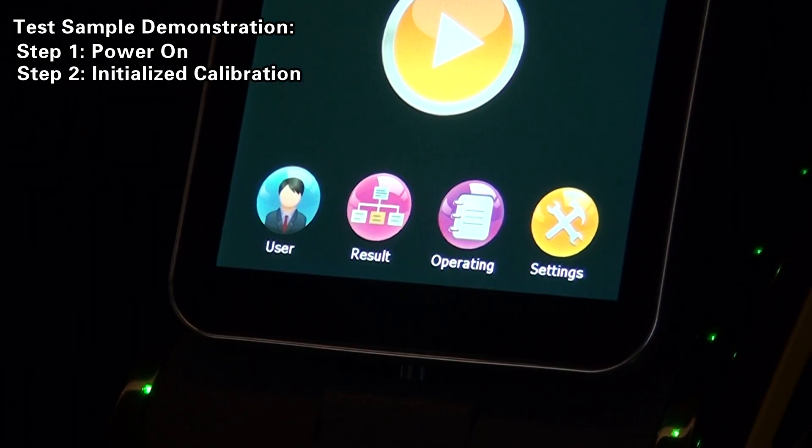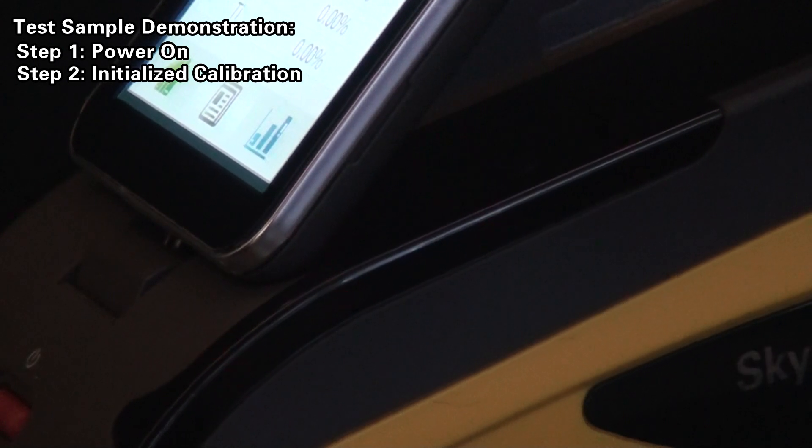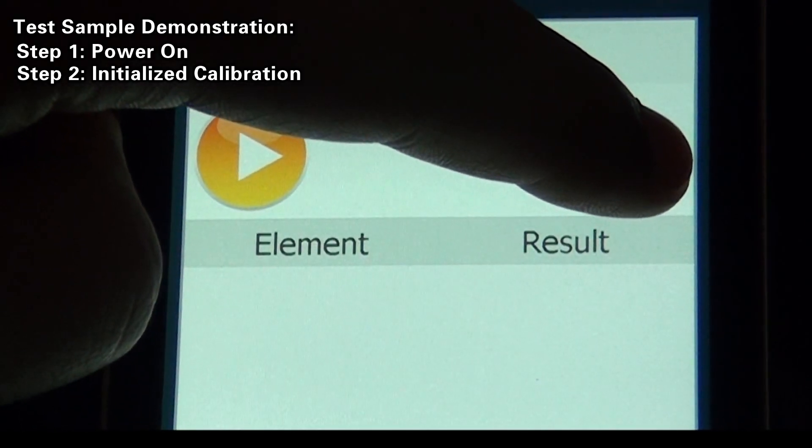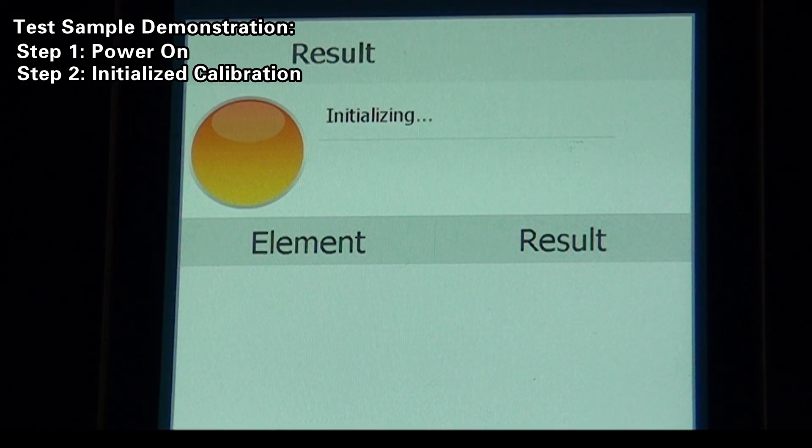On the main interface, click Test Results and then click the Initialization button. The green instrument indicator light changes to red flashes, indicating the instrument is being initialized. This process usually lasts over 10 seconds.